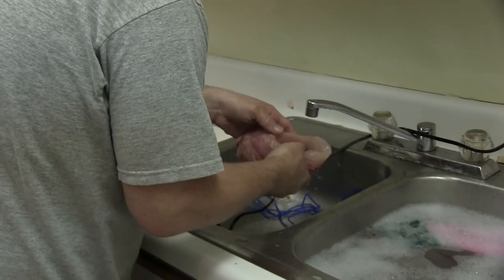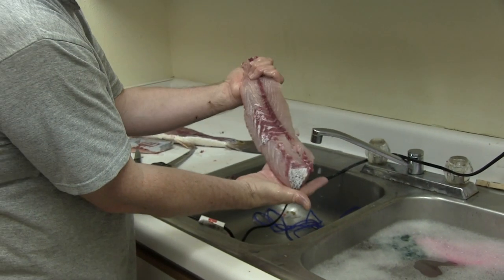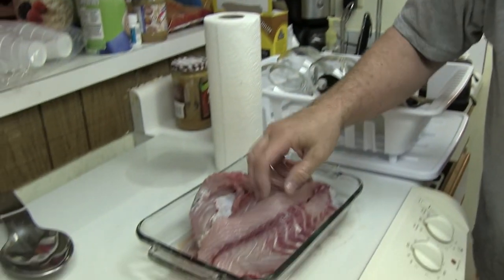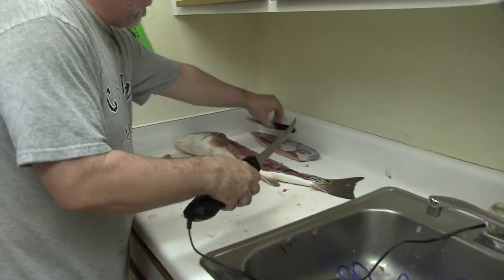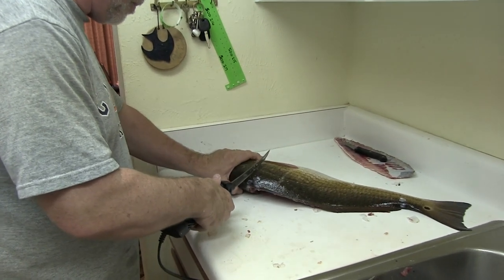I'm going to put this in saltwater tonight, and then I'm going to have another video on how to cook red drum — we're going to make it Cajun style blackened. Now I'll do the other side. This time I'll try not to cut through the end of the tail and show you how to flip them.